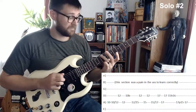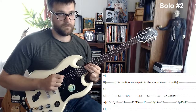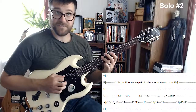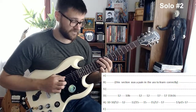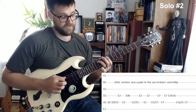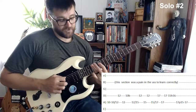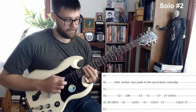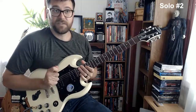This next ascending run was also a pain to learn but really cool once you get it down. There are three parts: first, you slide up to the 12th frets on the A and D strings. Next, you slide up on the A string to the 15th fret while also playing the 12th fret on the D string. Last part, you slide up to the 17th fret on the A string, and there's a little in-between note on the 16th fret on the D string.